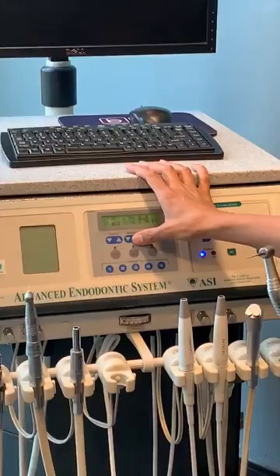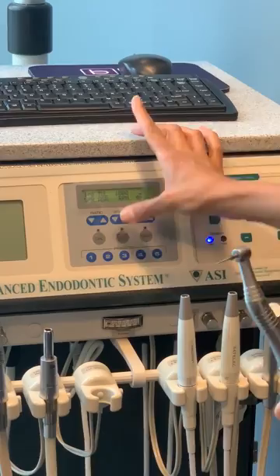I take my 25/06, put it in my rotary, and crank up the speed — all the way up to a thousand RPMs. Then I take this into each canal and start buzzing out all of that gutta-percha. I may not get everything out right away; I'll probably take out maybe half the length of the canal initially.